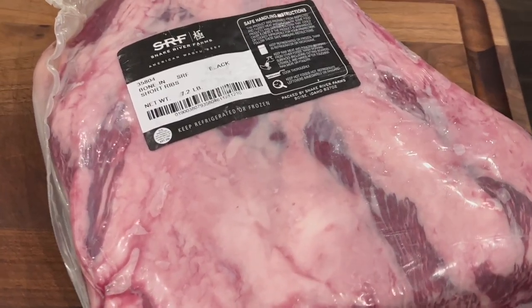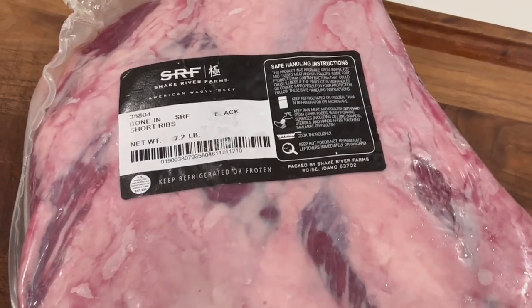What's up guys, welcome to CJ's Q. I know it's been a while since I put out a video, but we got one for you today. We're gonna do some big old dino ribs — short ribs from Snake River Farms — on our Pit Barrel Cooker, so y'all want to stick around for this one for sure.